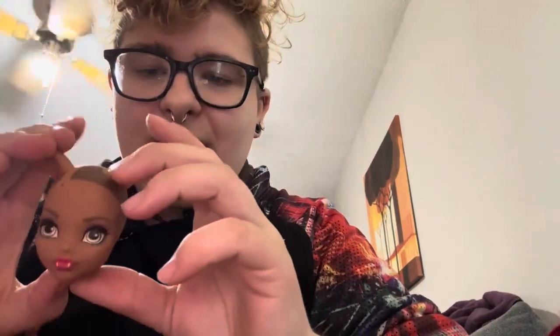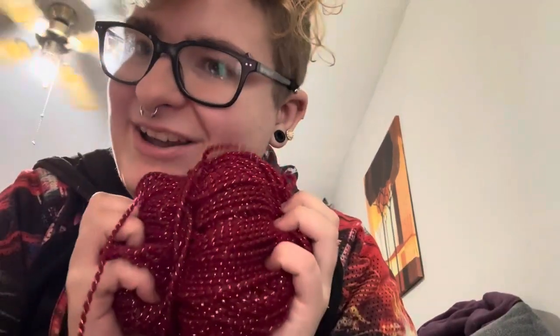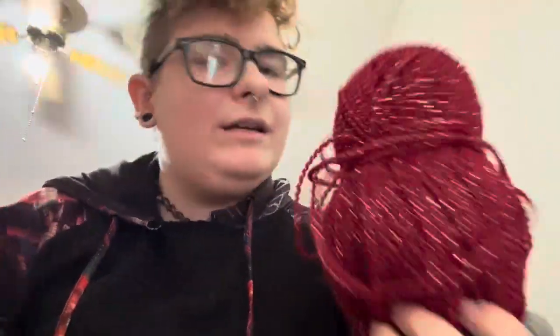Hey little rosebuds, it's me Black Rose. Today I am working on a project with you guys. I don't have a body for her but this is a G2 Claudine head and I have removed all her hair because I want to see how she's going to look with this yarn for hair. I'm hoping it's going to look like dreads or kind of like box braids — that's what I'm going for. I think it's going to look nice with her skin tone. We're keeping the wolf ears because I don't know what I'm doing with her yet besides the hair.